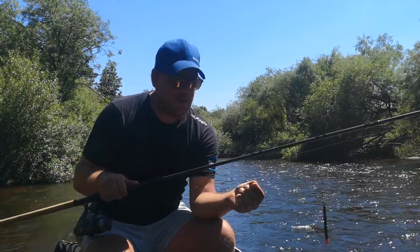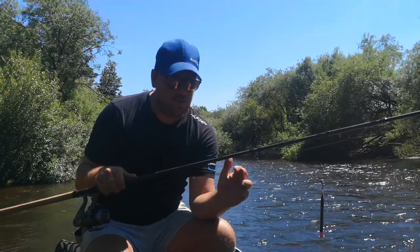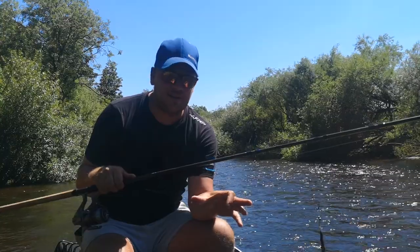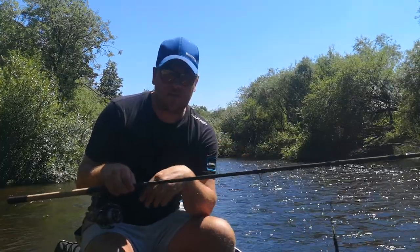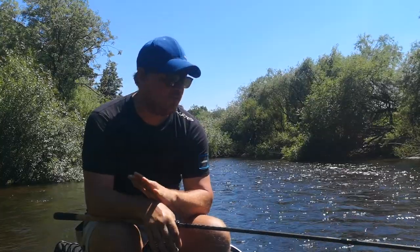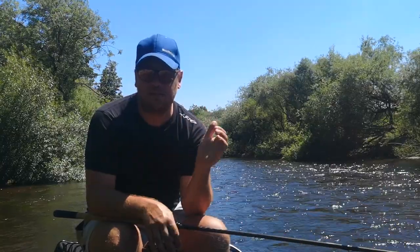Moving down the line I've got some pairs of number 8's as my droppers. I could use number 6's but for me number 6 shot is just a bit harsher on your line and can damage it. So pairs of number 8's just allow me to get a similar amount of weight down my line but I'm not having to worry about damaging my line as I move them about. Finish that off with a size 16 Kamasan Animal. Nice and strong, not going to straighten, not going to let me down. For me that setup is perfectly balanced and I'm going to land everything I hook, whether that's a 4oz chublet, a 4lb chub or maybe even a barbel.